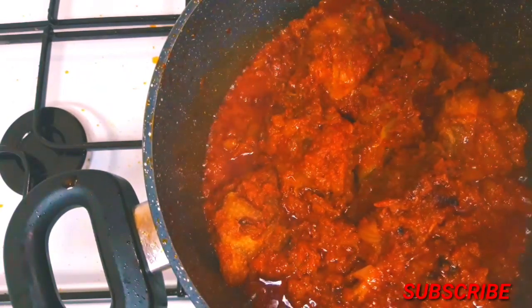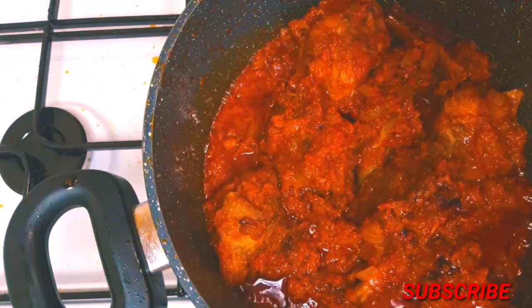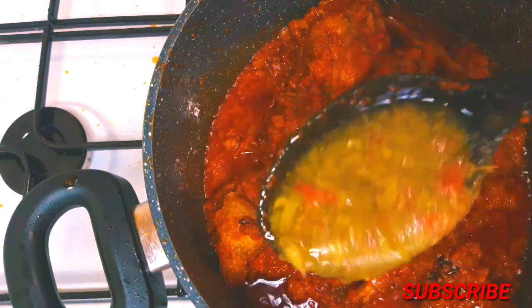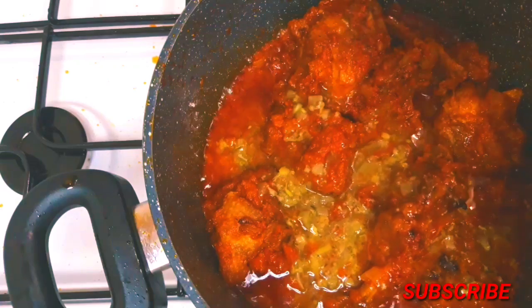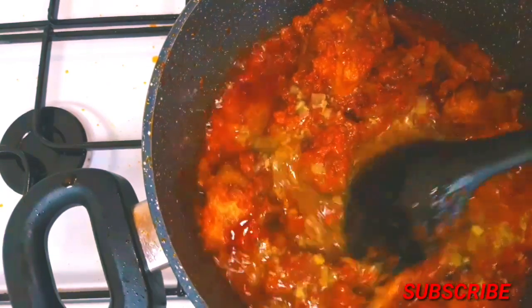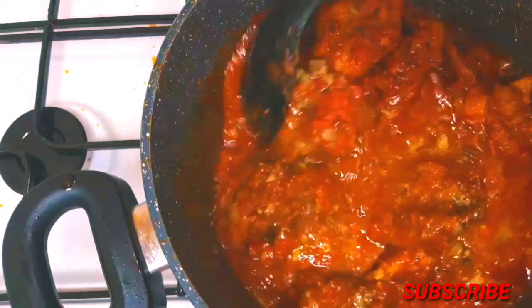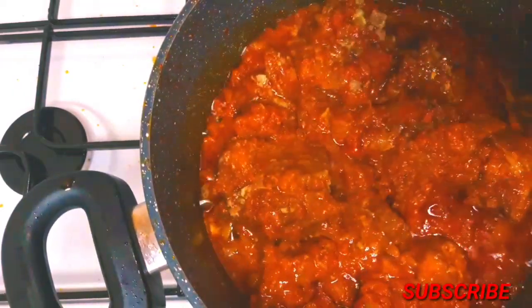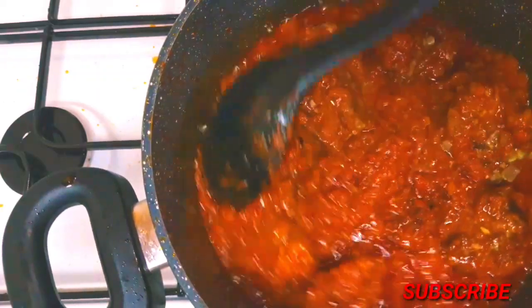I'm going to cover it and let it cook more till it's properly dry. You can see the color has changed and all the oil is coming to the top — that shows your sauce is getting cooked. Right now I'm adding in the stock I got from cooking my turkey. I'm just going to add it and leave it to cook more.